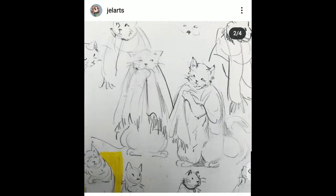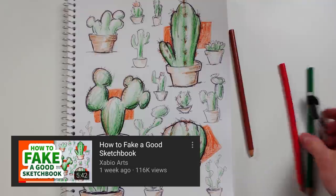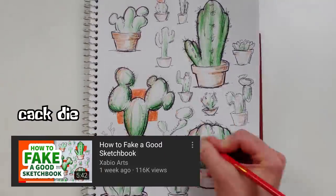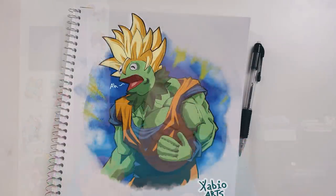You ever wonder how those Instagram artists have such cool looking sketchbooks? In my last video I showed you how to fake a good sketchbook even if you're bad at art. One of the secrets in that video was drawing easy things like cactuses — cacti. But that's boring and I literally hated it so much I ripped it out of my sketchbook. I felt like it was somebody else's art. So if that stupid cactus page is not my style, how would I use those same tips with drawings that are my style?